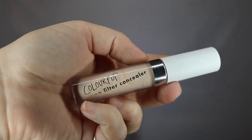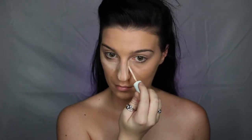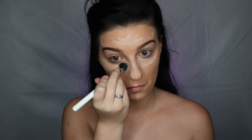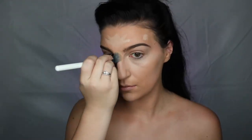Moving on to concealer, I'm taking my ColourPop No Filter Concealer. They did recently change their shade names and colors, so this is actually in the new line — number 14. I'm just going to be taking my F5 ColourPop Small Fluffy brush to blend this out. I absolutely love this. I feel like it blends so flawlessly. I personally prefer this more than a Beauty Blender — check it out because it is definitely cheaper and it is just flawless.